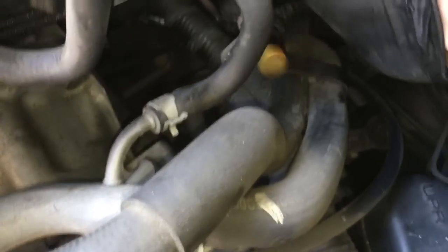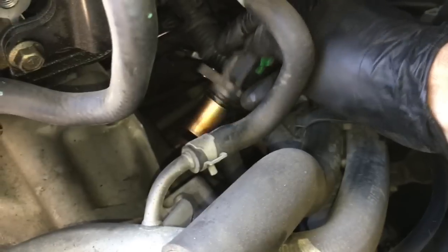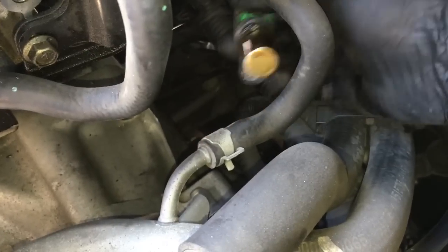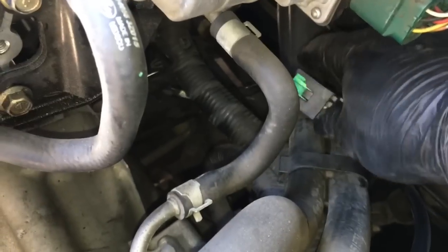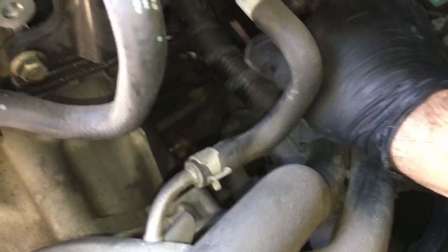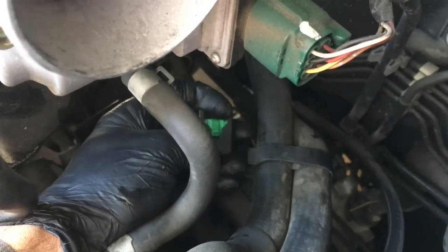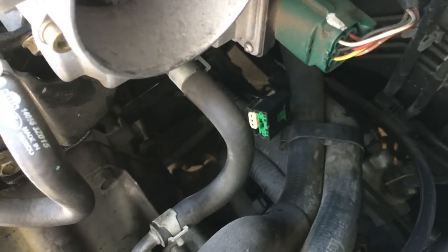Now I've got the old crank sensor out up here in the open where you can see. When you pull this out, try not to pull from the wires themselves — pull from the connector itself and wiggle and pull it out. It takes a little effort but you'll get it. Take this green tab and push it inwards until it locks — you'll hear a little click. Once that green tab is fully pressed all the way down, it'll release the little tab inside and you just pull it off the old sensor.